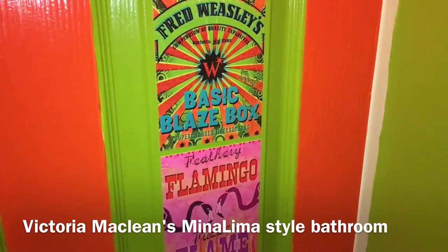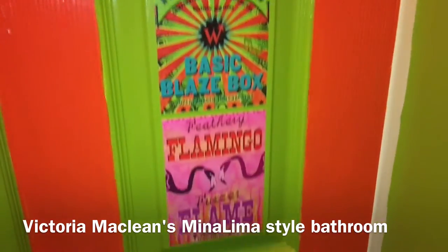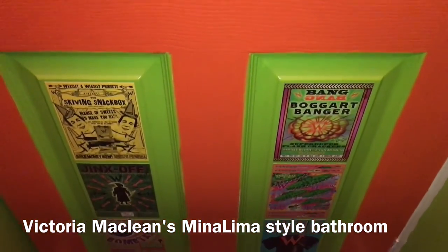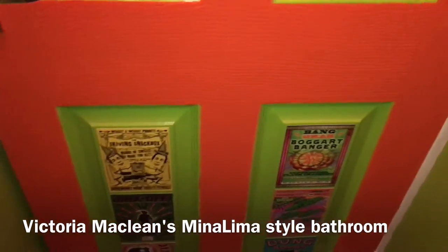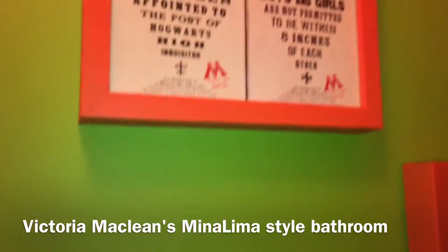If you can get there when you're seeing Cursed Child, it is certainly worth going to. It's an incredible display of the Harry Potter graphic arts collection that they actually designed for the films. They are also responsible for the Fantastic Beasts films, so it's really exciting to see them.